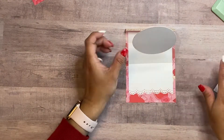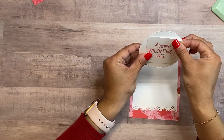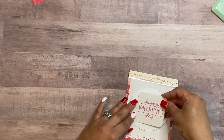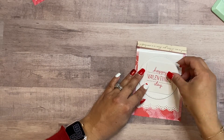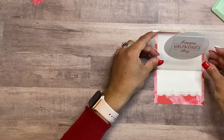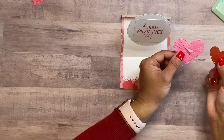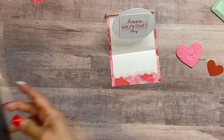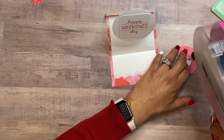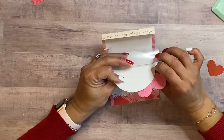Now we're going to get ready to embellish the top piece. I have a digital cut — I believe it's from Crepe Paper Heart Day — and I went ahead and printed and cut that out, then adhered it to the center. The theme required it to say Happy Valentine's Day, so I put that in the middle. For these crepe paper hearts, you make a crepe paper rosette and then use dies to cut the crepe paper into a heart shape, and add a little adhesive.